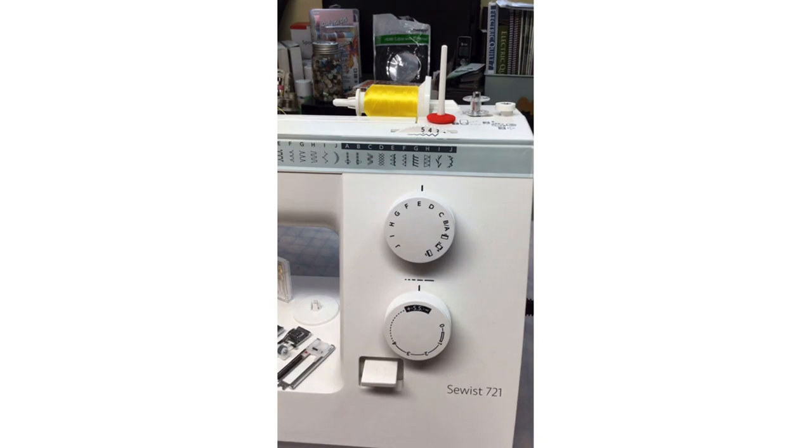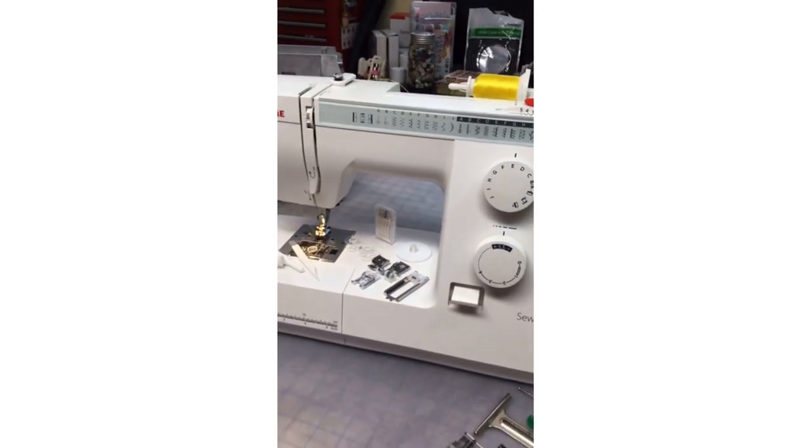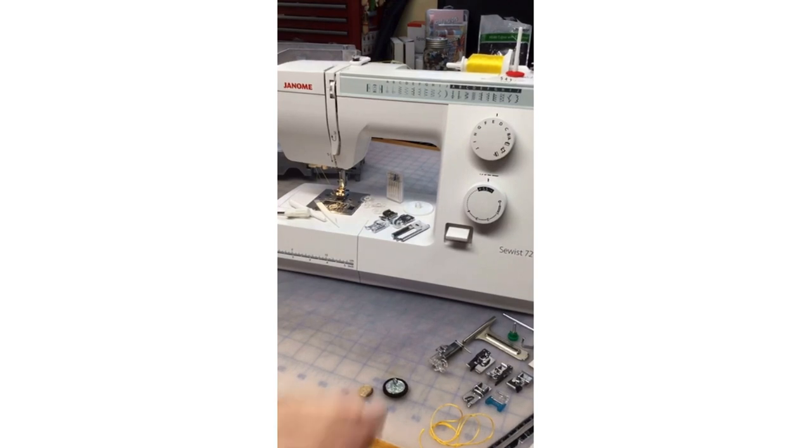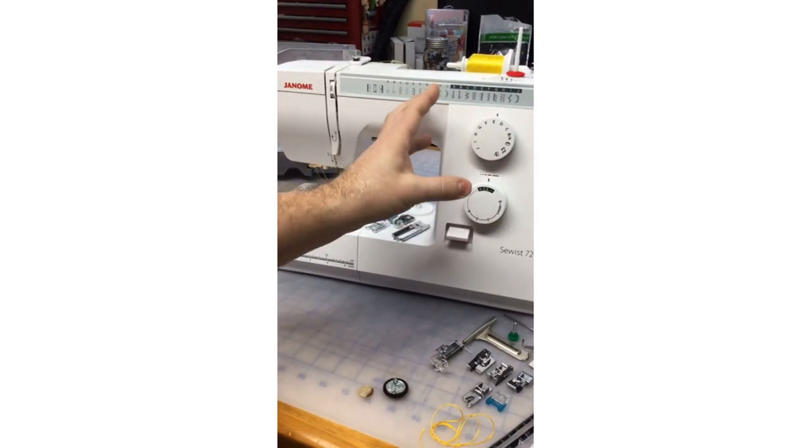We've got a stitch length dial — we can turn it to a really tight stitch or do longer basting stitches. In the darker alphabet, A through J, those are the stretch stitches, so we turn this dial to SS for stretch stitches. Very simple to do. Overall Janome machines are very easy to navigate, but these mechanical machines are a great beginner machine — super easy, very user friendly.